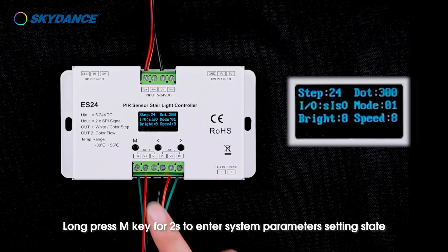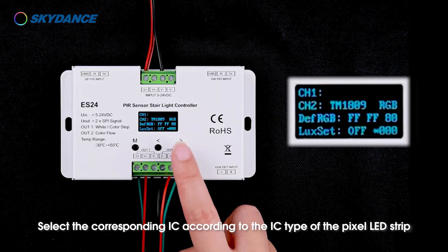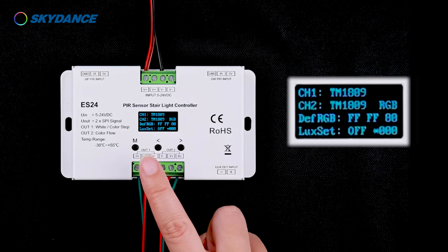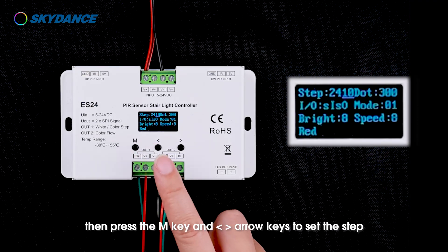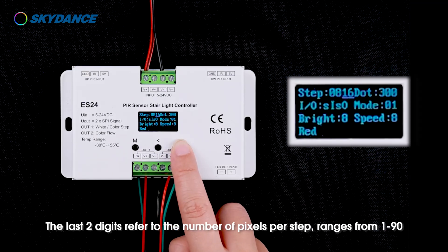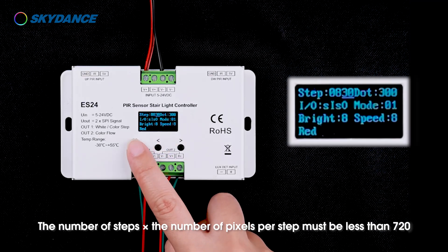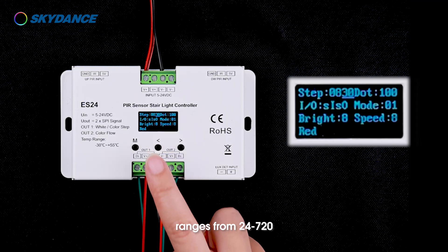Power on the controller. Long press the M key for 2 seconds to enter system parameters setting. Select the corresponding IC according to the IC type of the pixel LED strip for CH1 and CH2. Long press the M key for 2 seconds to return to the main interface, then press the M key and left and right arrow keys to set the step. The first two digits refer to the number of steps, ranging from 8 to 72. The last two digits refer to the number of pixels per step, ranging from 1 to 90. The number of steps multiplied by the number of pixels per step must be less than 720. The dot setting refers to the pixel length of the strip connected to OUT2, ranging from 24 to 720.